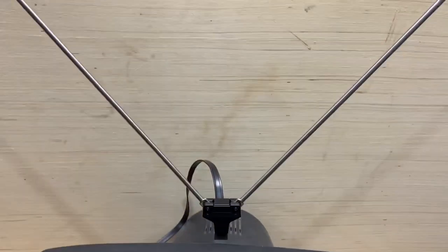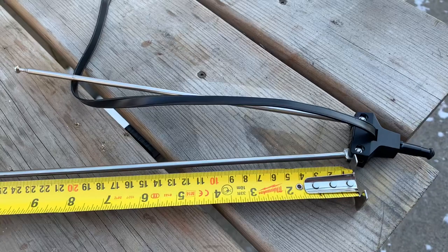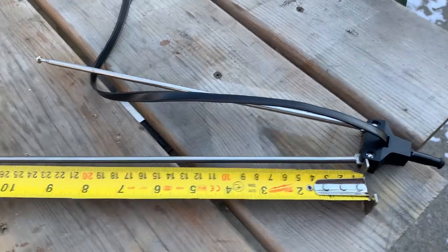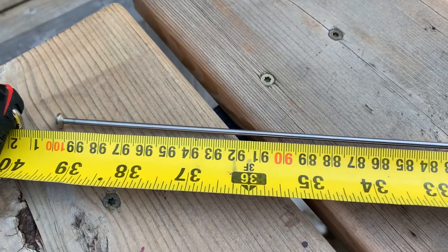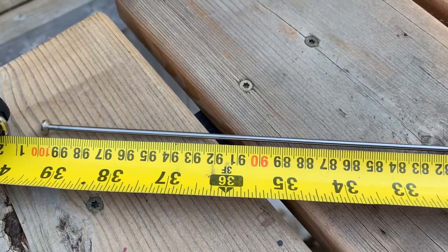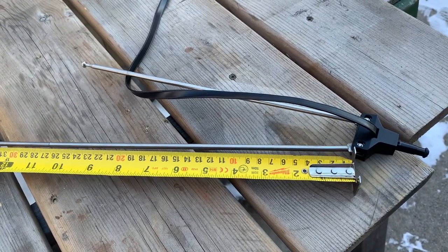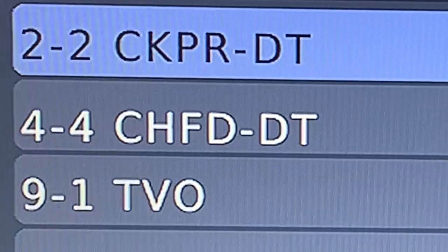Even though this old analog TV can no longer receive any digital channels, these rabbit ears are still useful. One of the reasons I bought these rabbit ears, besides the price, is the fact that the elements measure 39 inches long, which makes them perfect for low VHF TV reception. Most antennas made today don't have long elements made for low VHF.